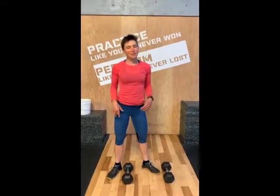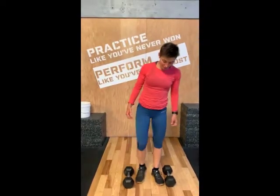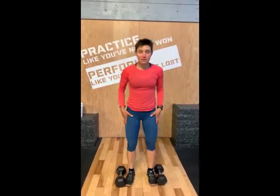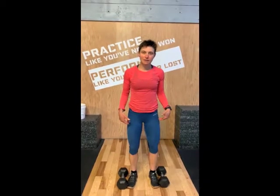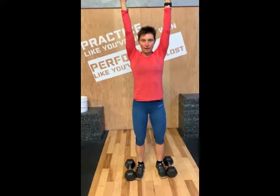Strict press — one of the easiest, hardest exercises. With the strict press, things we want to think about are: feet hip distance apart, having a soft bend in the knees, having a neutral spine so you don't want to be sticking your butt out. And when we press up, we want to make sure our arms are going straight up — not out or doing anything catty-wonkous — and our elbows are shooting to be in line with our ears.